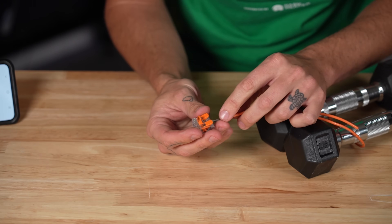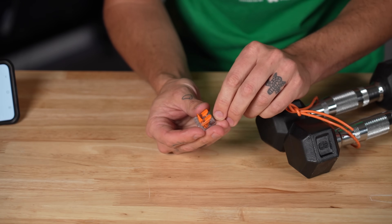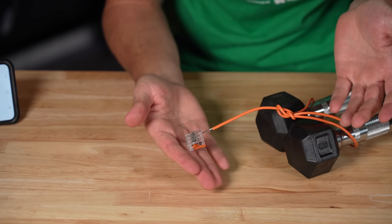Now that satisfies the ABYC standard, but let's just take it a step further and see how much weight one of these can actually hold.